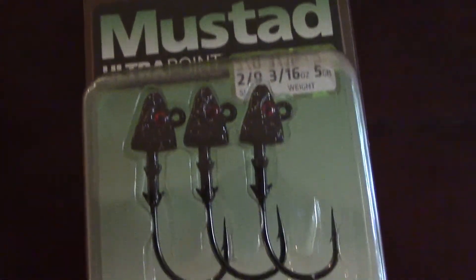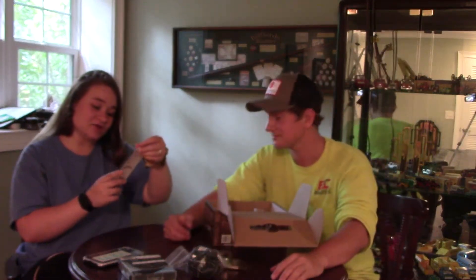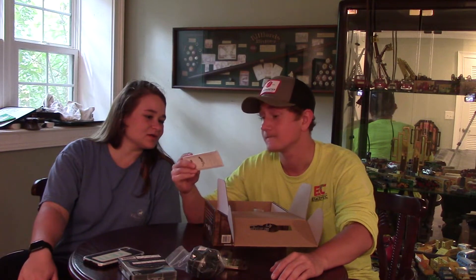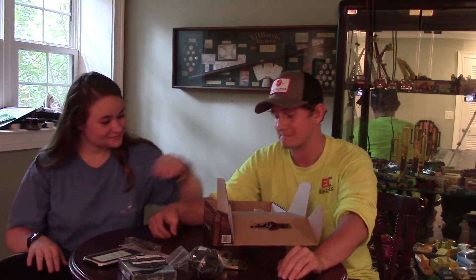Shad jig head hooks — got it last time, same color. Next item — this is a Strike Pro bait. It's the same brand, same bait, just a different color than last time.